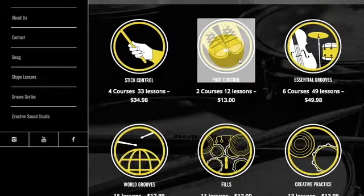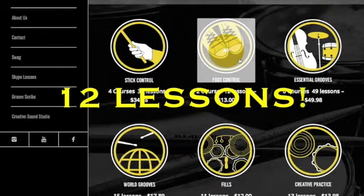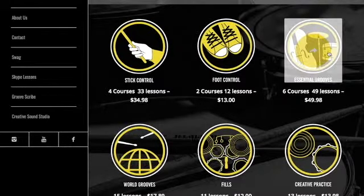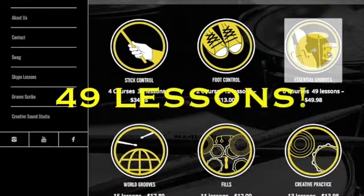Now let's move on to foot control. Foot control has two courses. The first course is all about the kick pedal — getting speed, accuracy, and technique on your kick pedal. The second course is all about the hi-hat pedal, incorporating your hi-hat into your grooves and getting coordination with your left foot.